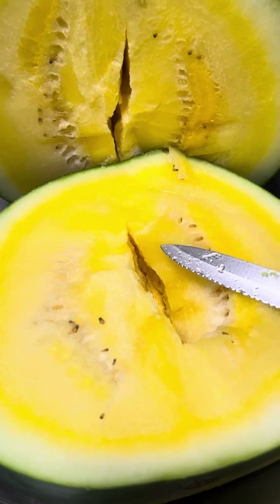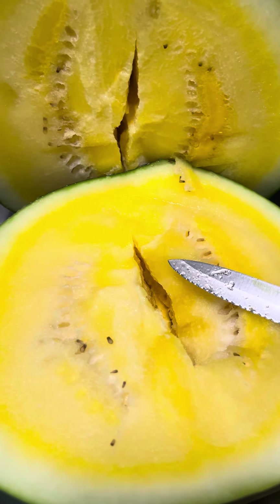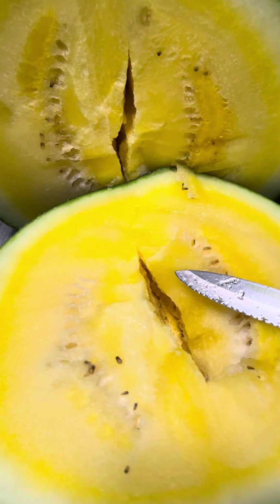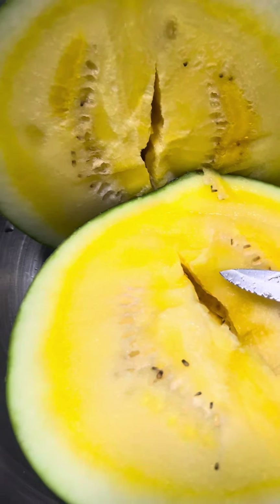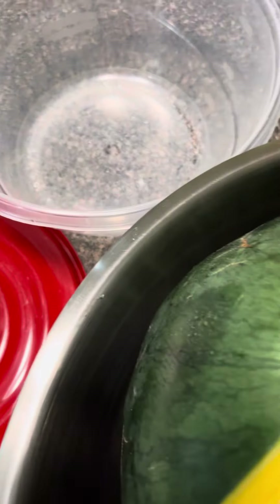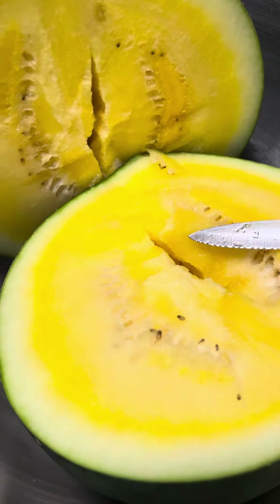Juicy, sweet — this is what I'm talking about, especially when it's so hot out. I'm gonna cut this in chunks, put it in a bowl, put it in the fridge, and we'll enjoy it later.